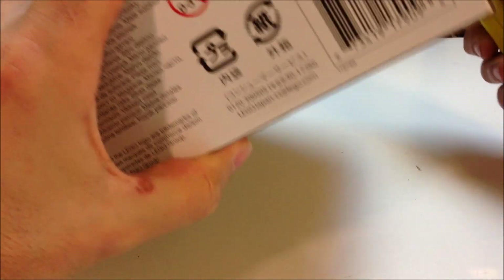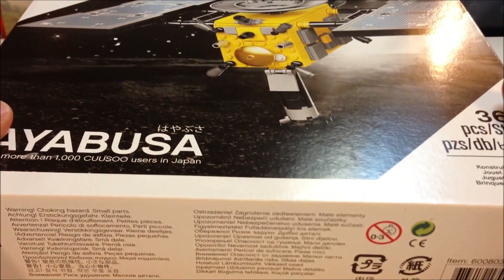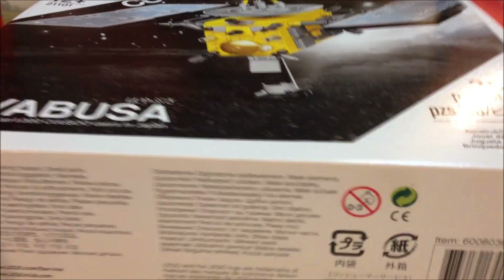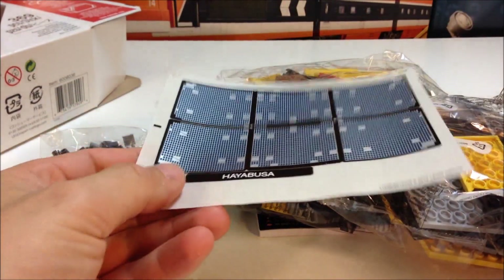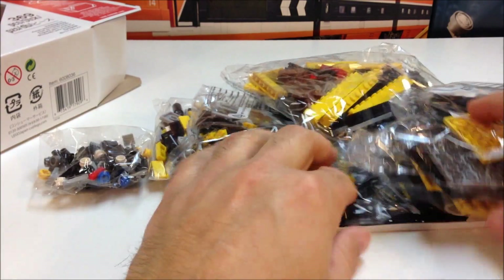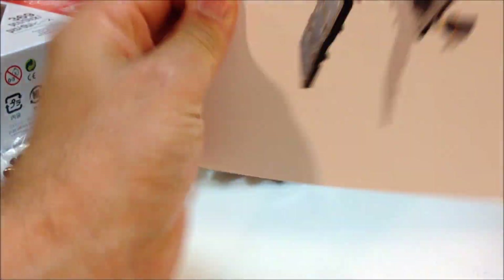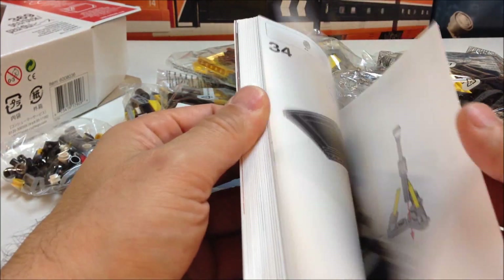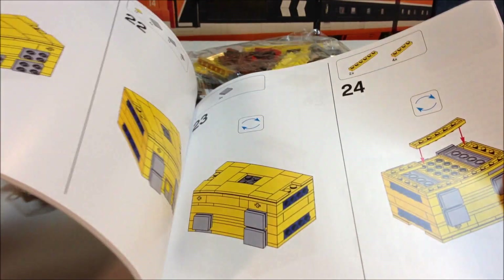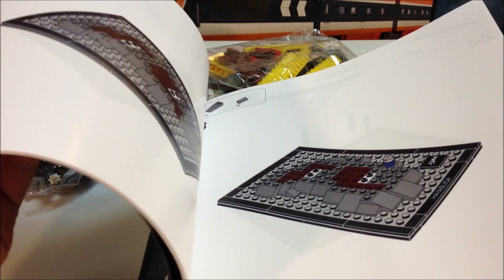Respect the box — you will never see me punch a LEGO box. Now let's see how this looks. The sticker sheet was just in there but it didn't get bent. This is a high-quality instruction manual. This is like what you get with the Master Builder Academy, which I should do a review of all those.